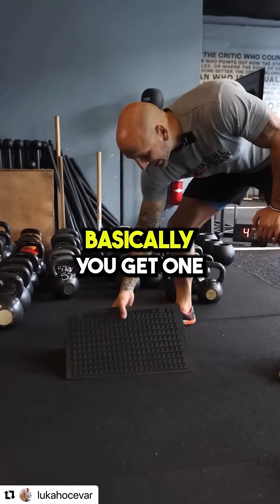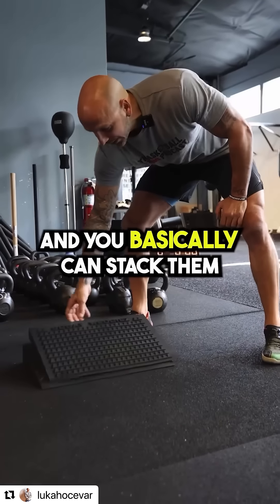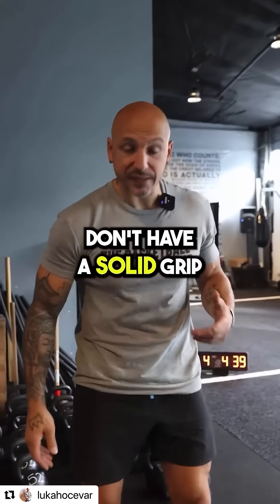Here's the cool part: you get one and you really have three heights — one, two, and three — and you can stack them. They have a really good grip, which is important because a lot of wedges don't have a solid grip.